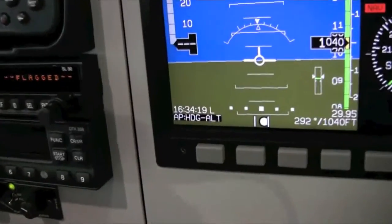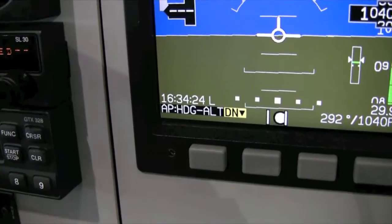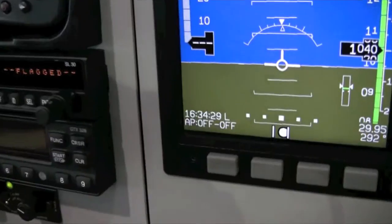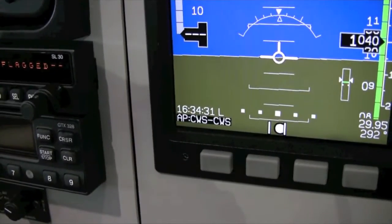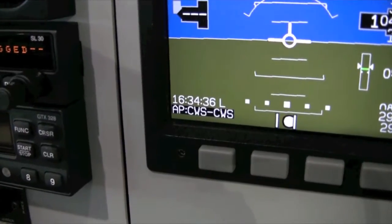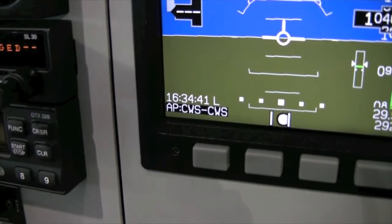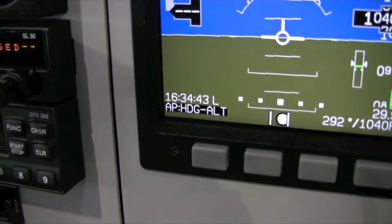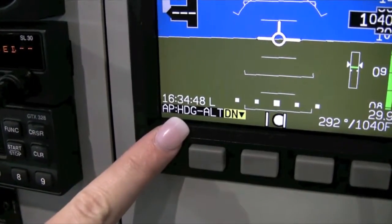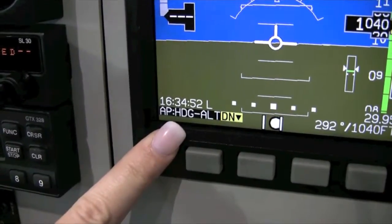We have our Piper Sport configured to engage in the heading hold and altitude hold mode. Press and hold the autopilot disconnect button. Initially you will see Autopilot CWS. Position the stick to a desired pitch and heading, then release the button, and the current heading and altitude will be maintained by the autopilot. You will see AP Heading ALT displayed in the bottom left-hand corner of the PFD.